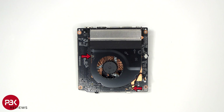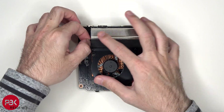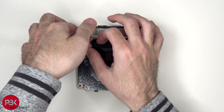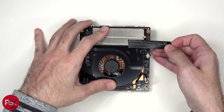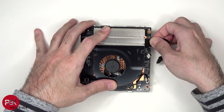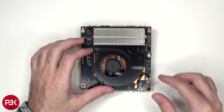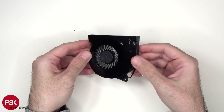To remove the fan assembly, two Phillips screws need to be removed, the black tape has to be peeled off, and the power cable needs to be disconnected from the board. And here's a better look at the fan assembly.